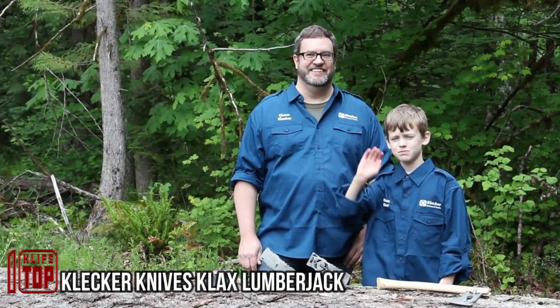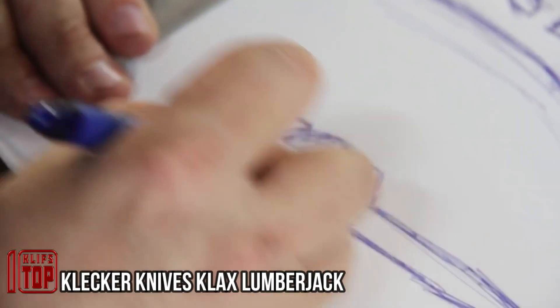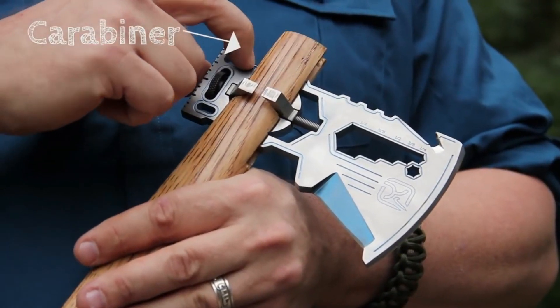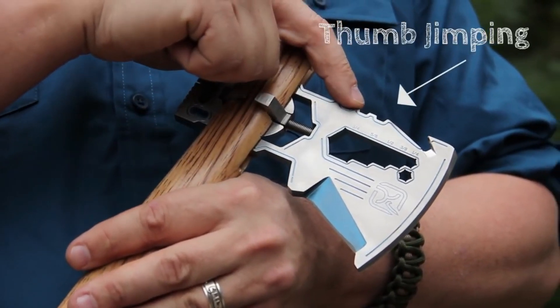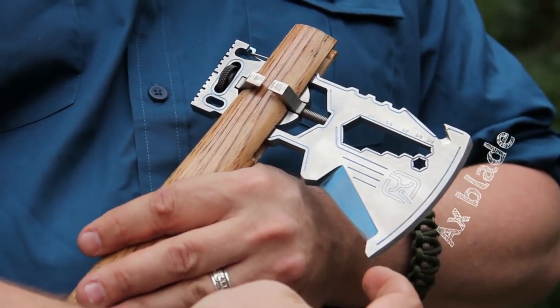Driven by the pursuit of innovation, a U.S. company has introduced a novel take on the axe. This product, aptly named Klax, is a reinvented tomahawk with a wide array of functions. Beyond its role as an axe and hammer, it comes equipped with a carabiner, ruler, bit holder, bottle opener, scraper, and a set of wrenches.